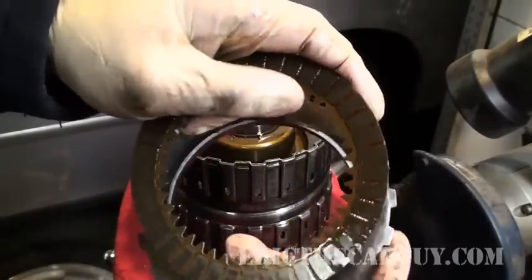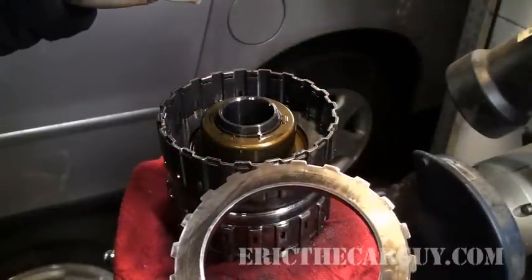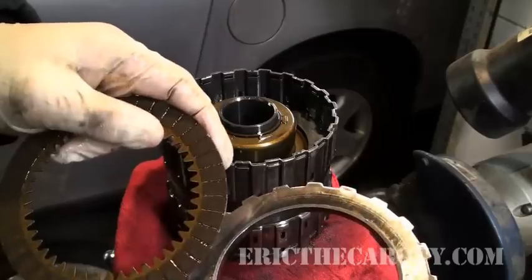When it's engaged and these things are all smooshed together, it works like the clutch in your car, but they're all smooshed together due to hydraulic pressure. As a result, they all lock together and move as one.